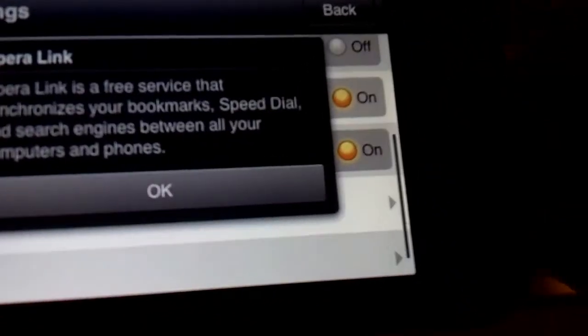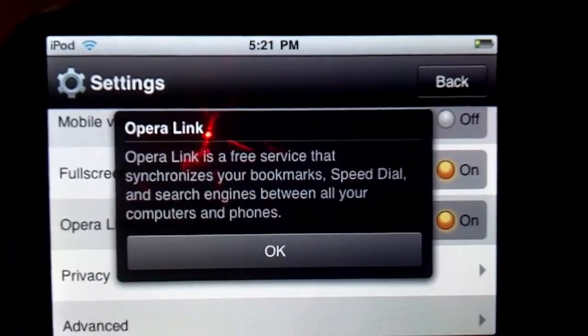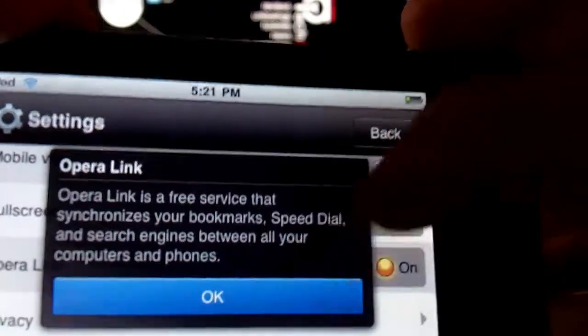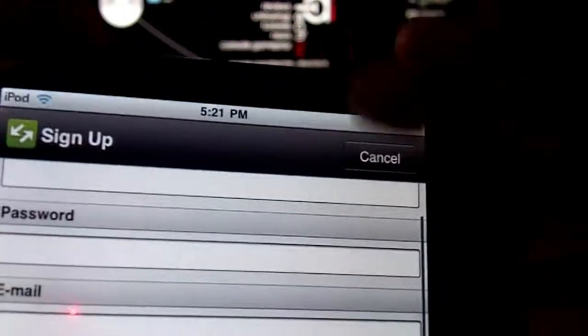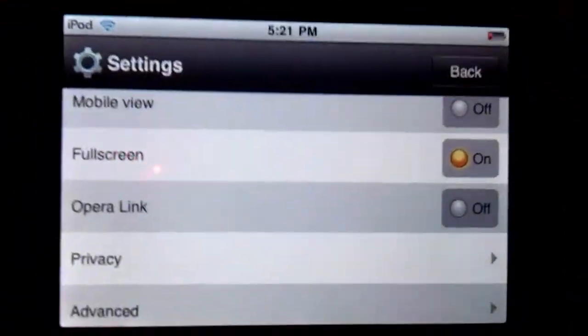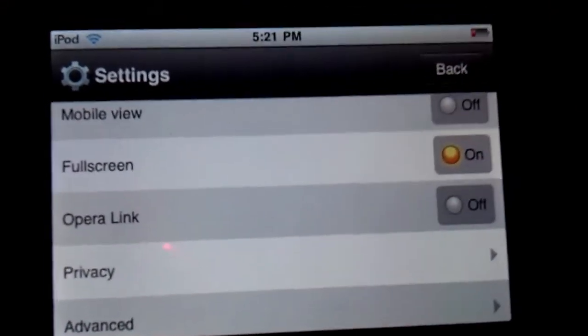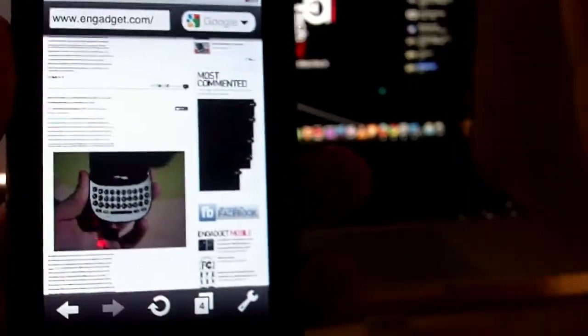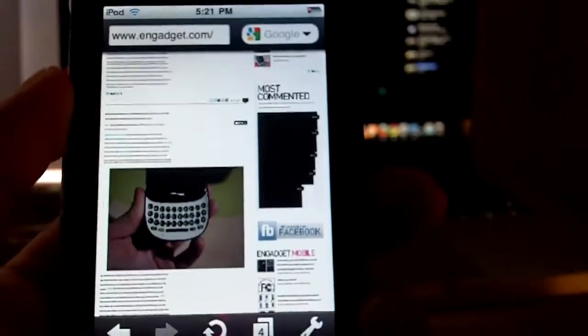There's Opera Link, which is a free service that syncs your bookmarks across devices. Basically, you sign up for Opera's service and you can sync your bookmarks and everything to your computer. It's essentially a cloud sync — pretty good if you want to use one browser for everything.